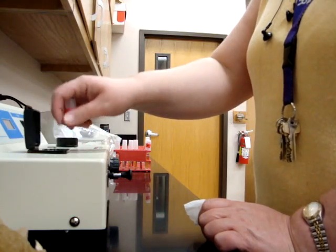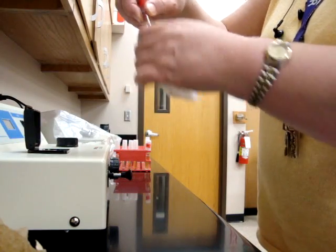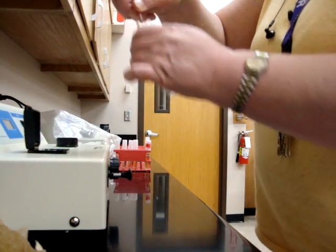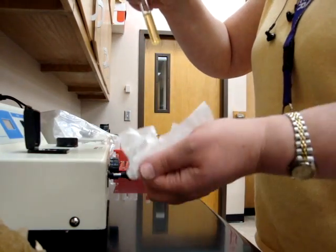If you get scratches on these tubes, that'll make it so you can't read it like it needs to be read. So you want to make sure you don't scratch it — use the lens tissue.